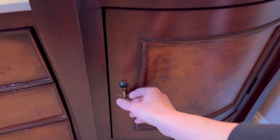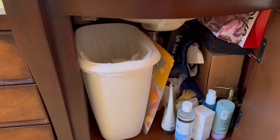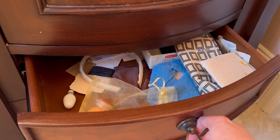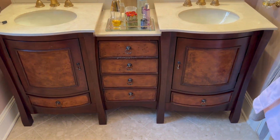Let's go to the right side. We can see there's also a trash can on this side as well, and we just have other storage items that we can put underneath the sink. It really opens up your bathroom, having so many things easily accessible within your double sink cabinet.